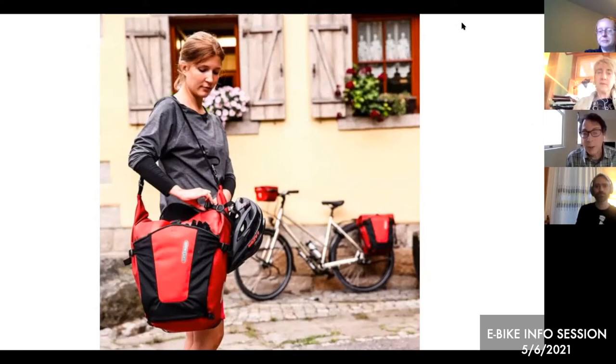eBikes are more expensive than regular bikes — that's an issue. The picture shown is a young woman in Europe with an Ortlieb pannier over her shoulder, which is a ubiquitous sight in Europe. Young people have their Ortlieb panniers that detach and reattach to the bike and are carried everywhere. They're very useful and a great idea for any bike — a no-brainer for eBikes — because you can carry stuff and it doesn't weigh you down, since the motor helps even when you've got bags full of groceries on the back.